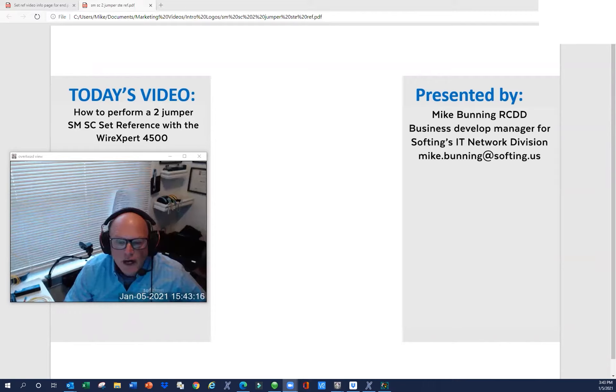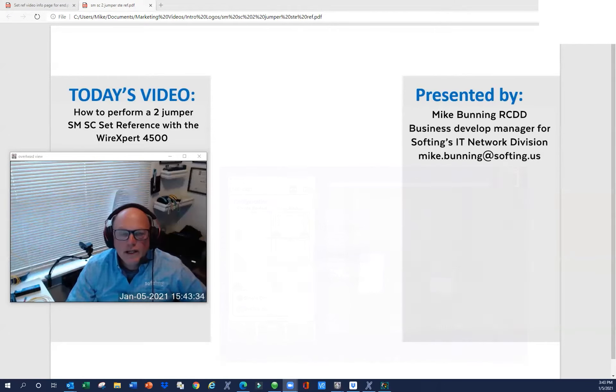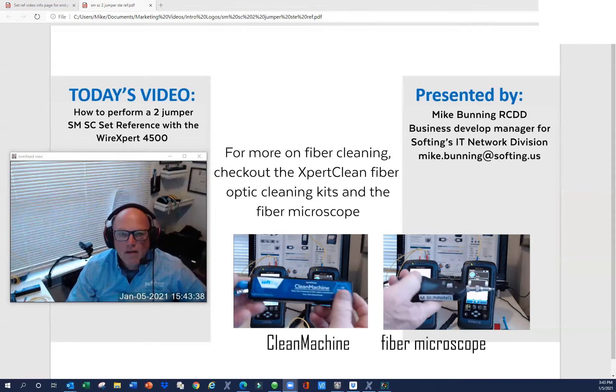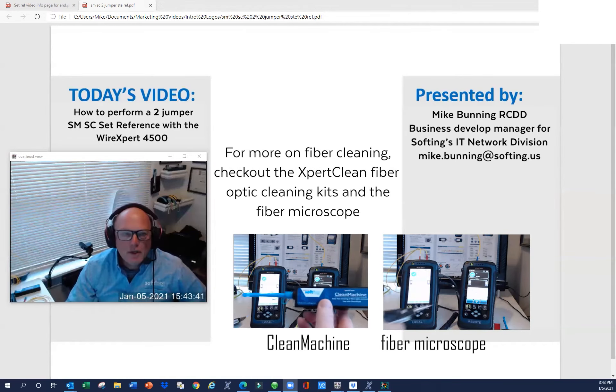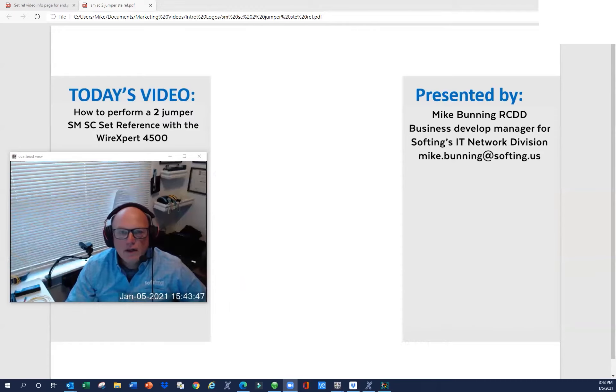Before we get into the actual configuration, setup, and procedures, I thought I might talk a little bit about the current set reference methods and maybe some best practices. Currently, there is the one-jumper, two-jumper, and three-jumper set reference method. We're going to talk about the two-jumper set reference today, which I think you'll find the quickest and the easiest. It involves cleaning the least amount of end faces, and anybody who's worked with fiber optic cable knows that the time-consuming part is making sure all the end faces are clean before you start the testing procedure.